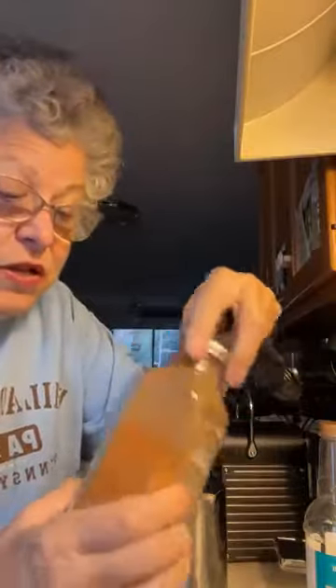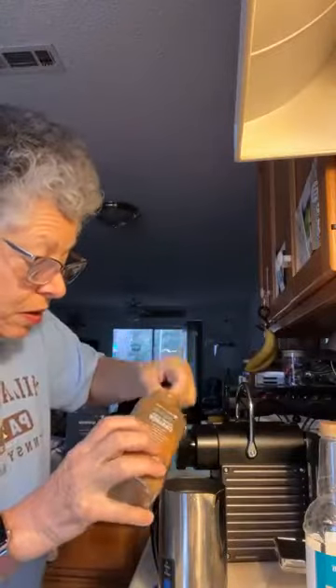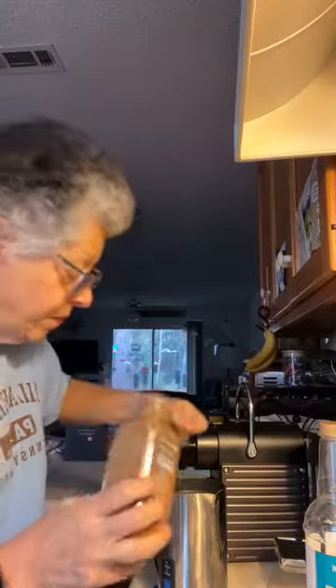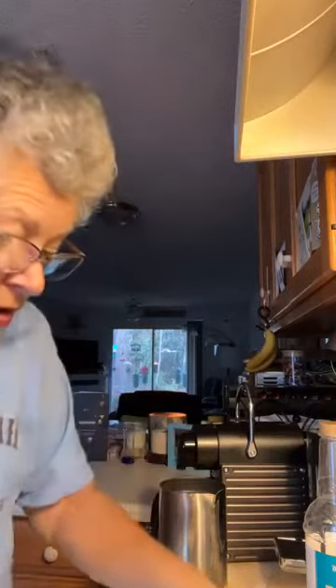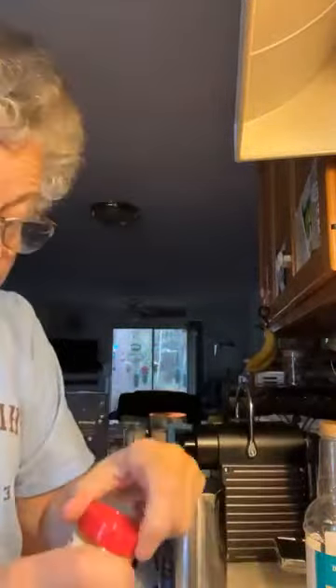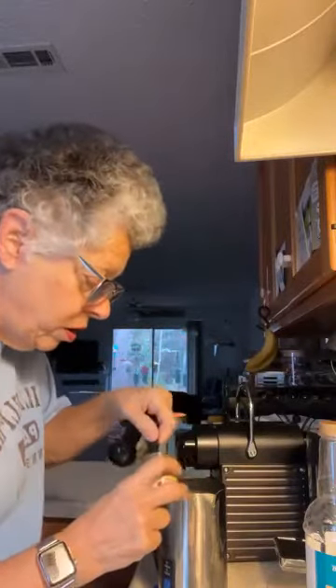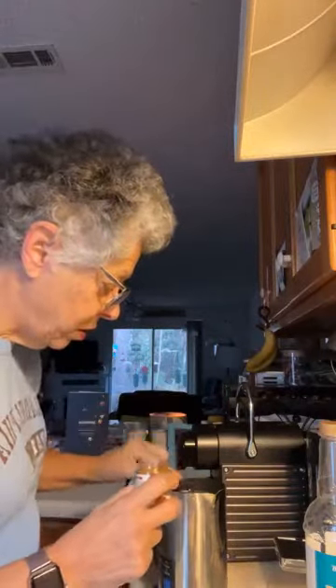Then we'll have an eighth of a teaspoon of some lovely Saigon cinnamon. And then we want to have twice as much of the turmeric — so two-eighths of a teaspoon. There's one, two.